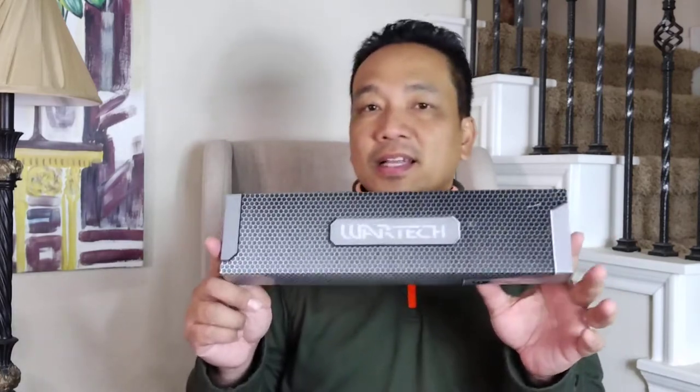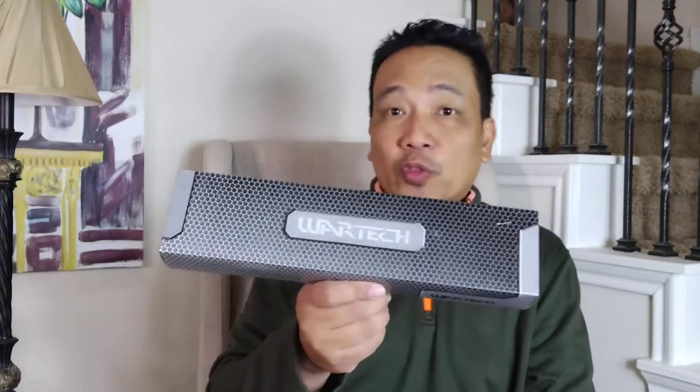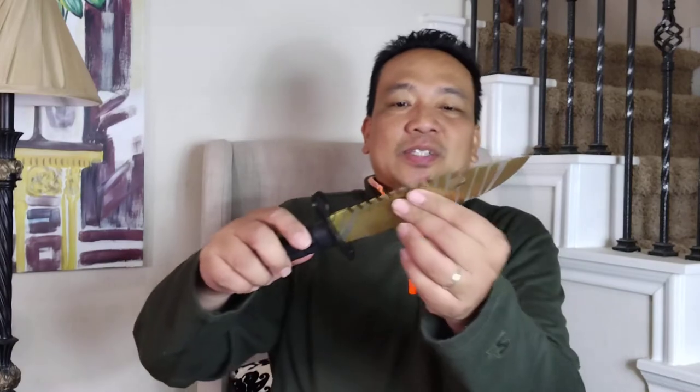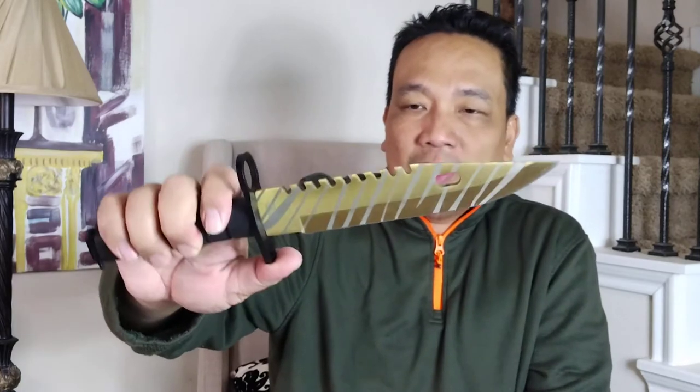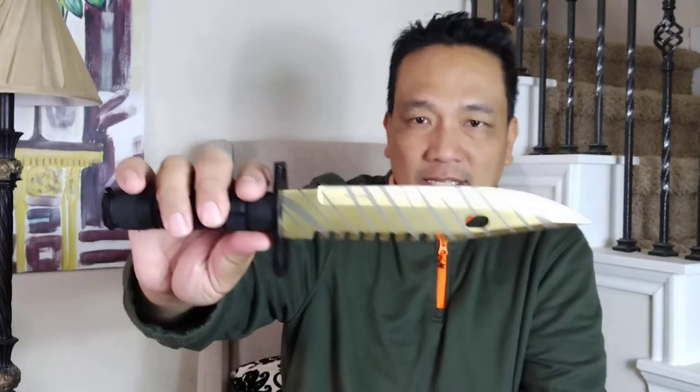I purchased an M9 bayonet just to test it — this is a WarTech M9 bayonet. Usually they go for around $34–$35, but I got this for $32 because it's gold with some stripes. This is not the cheapest M9 bayonet you can buy online; there's a cheap one for $15 to $18. The stainless plain version is around $35, so this is $32 on sale.